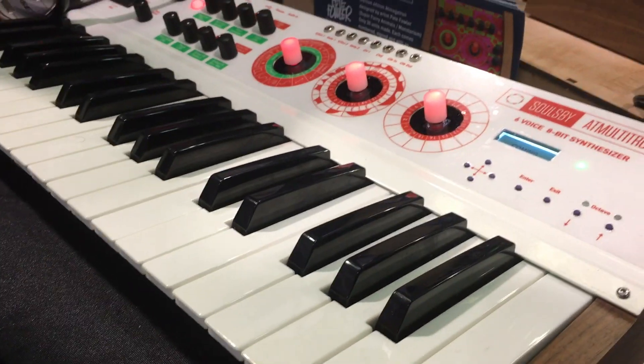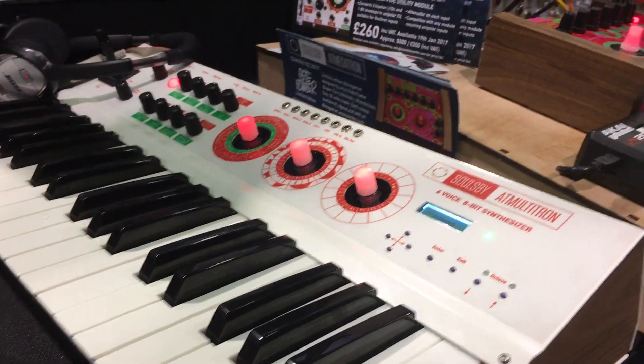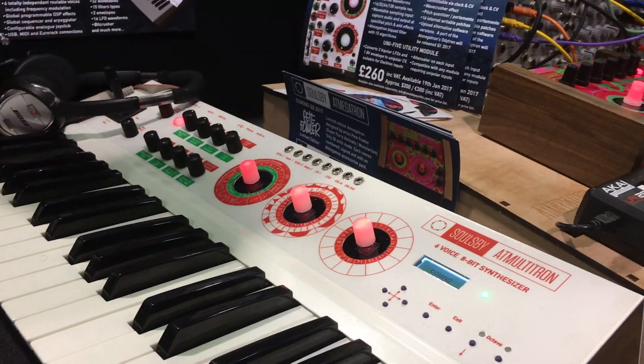I'm impressed with what a month's work has yielded so far — you have a semi-operational prototype already.